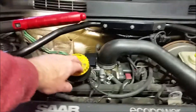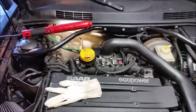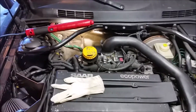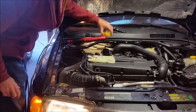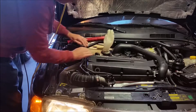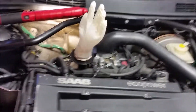There's an easy test to determine that. What you do is you start up the car, you take off the oil fill cap here, and you throw a rubber glove over that oil fill cap. And if the glove becomes inflated like that, then you've got a problem with your PCV. As you can see, that glove is standing straight up, and it stood up pretty quickly.